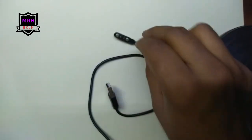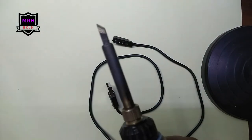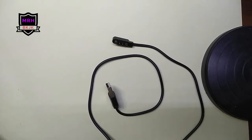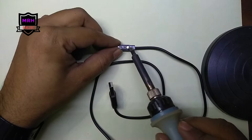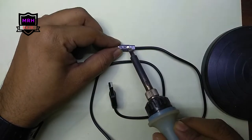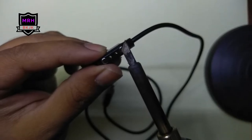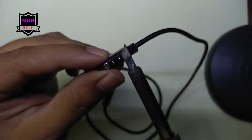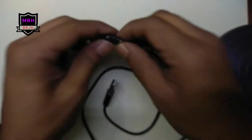We need a soldering iron. It is clean and hot. We should clean it first, then hold it here to warm the magnet area. We are trying to warm it for about 5 to 10 seconds so that we don't melt the plastics — we just want to soften the glue.